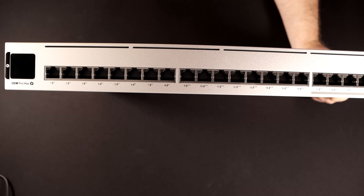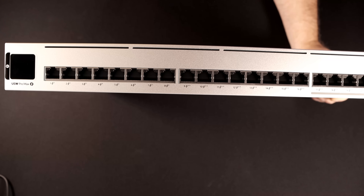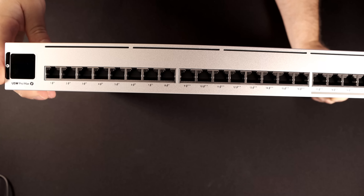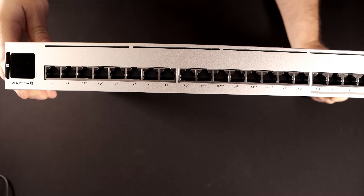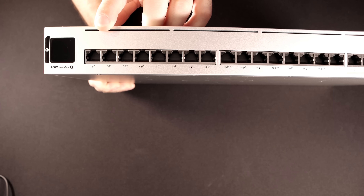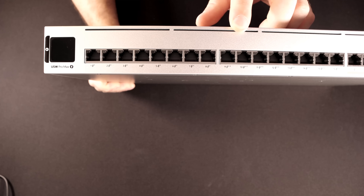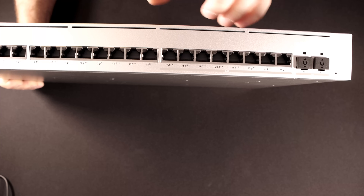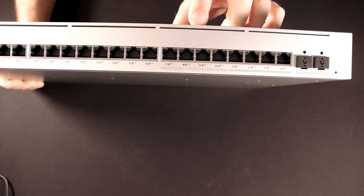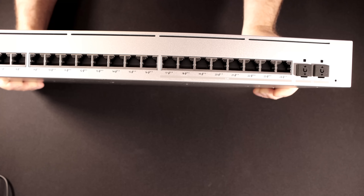This is the UniFi Pro Max 24 PoE, and you can tell I already have it out of the box — I was really excited when I got this, so there's not going to be an unboxing, but I'll show you what comes in the kit. You can see the LCM on the front that says USW Pro Max, and then a lightning bolt, which tells us this is the PoE version. The first eight ports are PoE+, the second eight are PoE++, and the last eight ports are PoE++ with 2.5 Gigabit Ethernet interfaces.